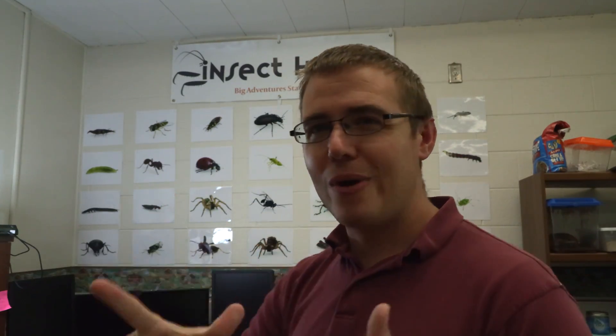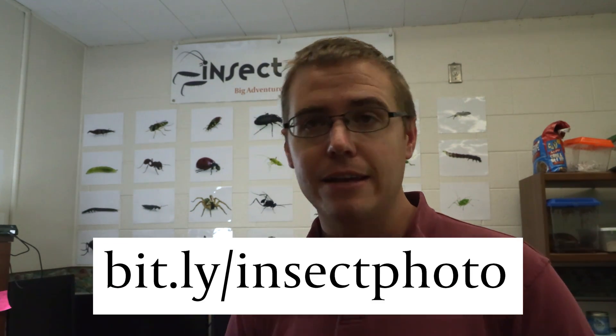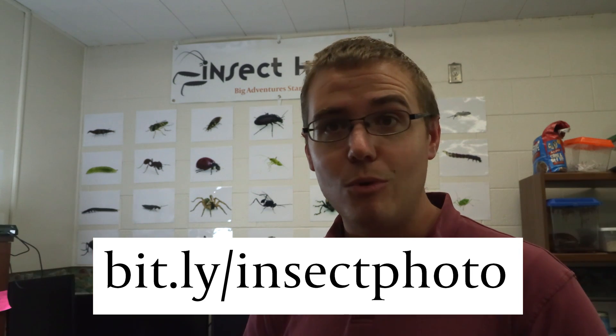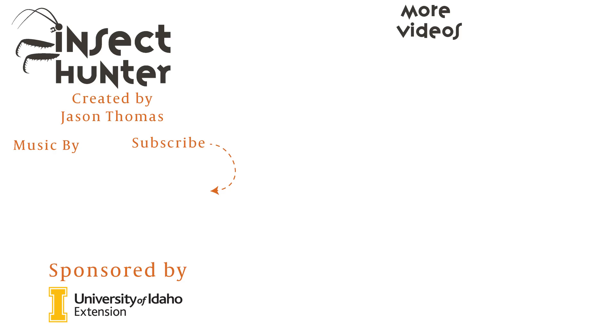Thank you guys for watching the video. If you want to participate, this is going to be an ongoing part of the channel - you can submit photos of insects you have taken by going into the description and clicking the link. I'm going to pick one per episode to add to the wall, and it should stay there indefinitely. Always watch to the end of each episode to see who got their picture added to the Wall of Fame. If you enjoyed this video, please like, subscribe, and click the bell so you're notified when the next Insect Hunter video comes out. COVID-19 is around so I've been a little slow, but I'm going to keep producing content. Thank you for tuning in - join us next time where big adventures start small.